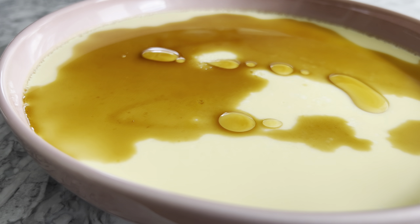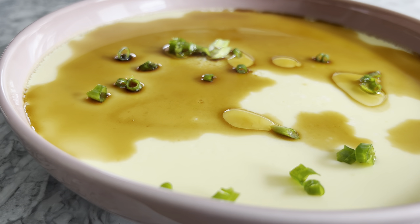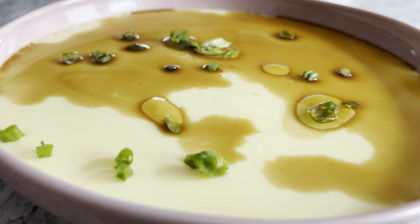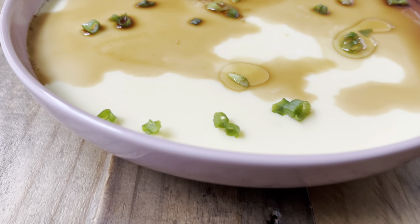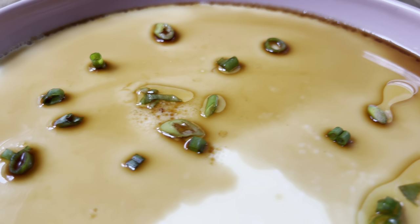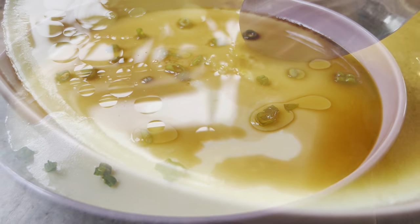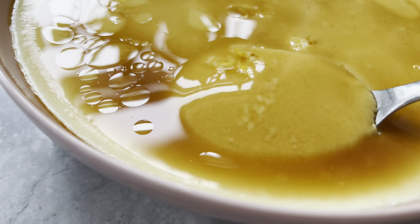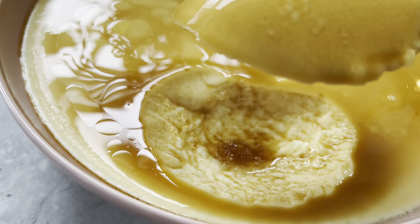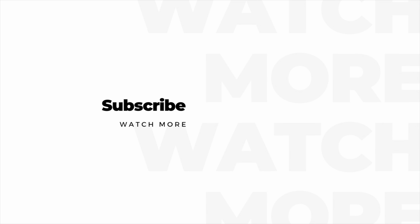You can enjoy the steamed eggs as is, or drizzle some soy sauce and sesame oil and dust with some white pepper powder. For color, garnish with some chopped scallions. In less than 15 minutes you have a protein-packed side dish that provides a great source of vitamins. It's also kid-friendly and pairs so well with rice or can be eaten alone. Give it a try and let me know your thoughts by leaving a comment below. If you enjoyed my video, please like, share, and subscribe — thanks for watching!